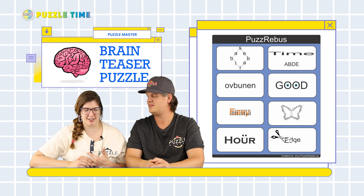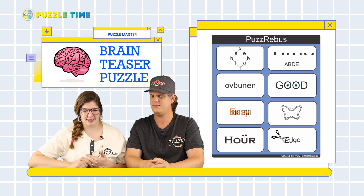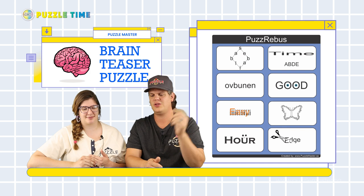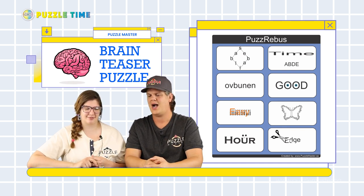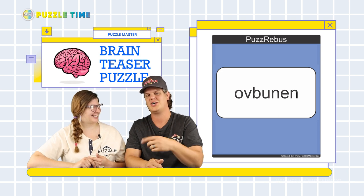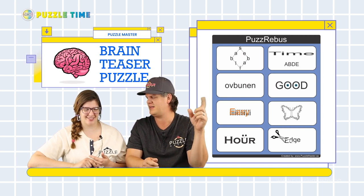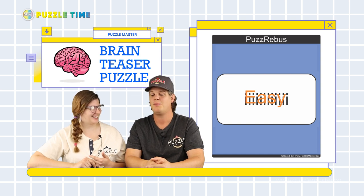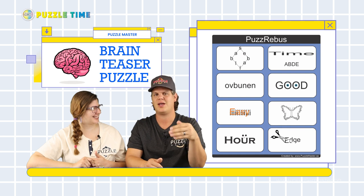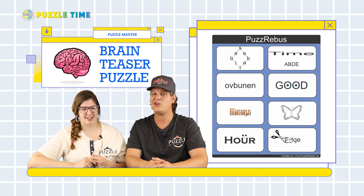Which was your favorite on this one? I like the 'good looking' one. That was the one that everyone was confused on. You guys can see it on screen. I had trouble with some of these — the Of Bunnen one, I could not see that one. I had to go into the comment section on Facebook to find the answer. I also couldn't get the one with 'EZ' and then a whole bunch of letter I's behind it. But I like the Puzz Rebus because I can get a few of them right away and then there are others where I have to sit down and think.